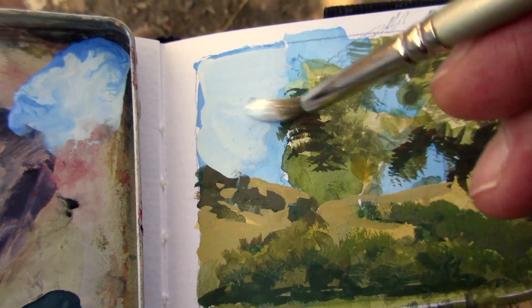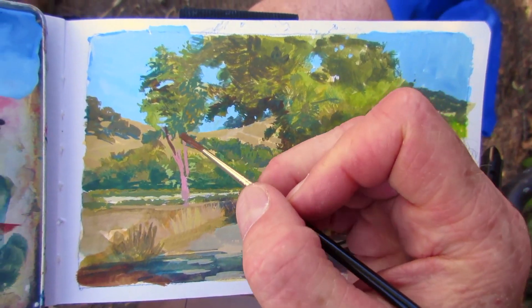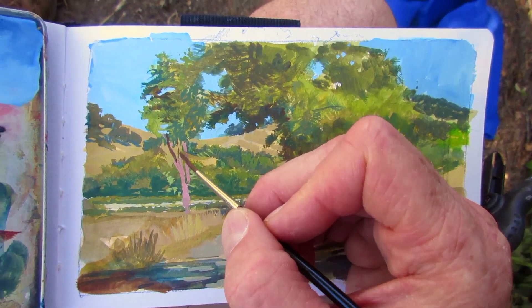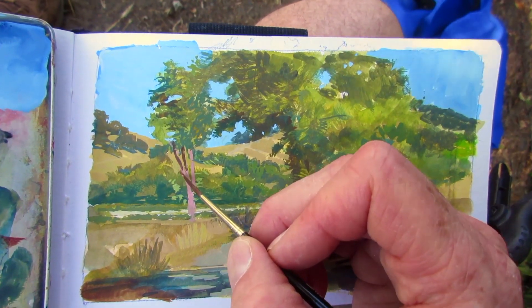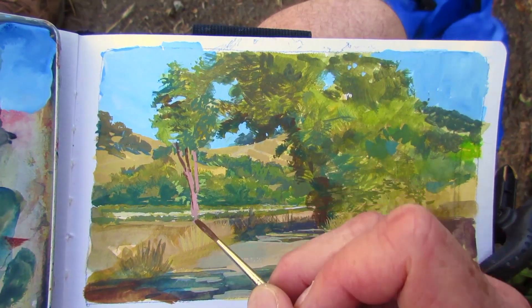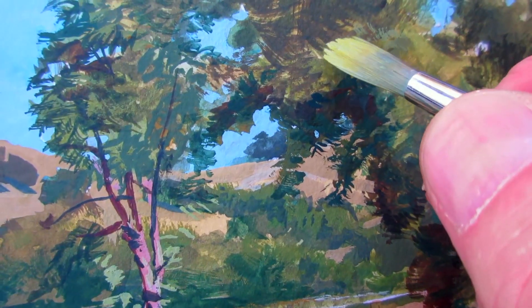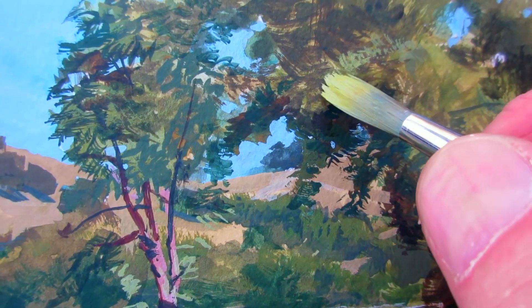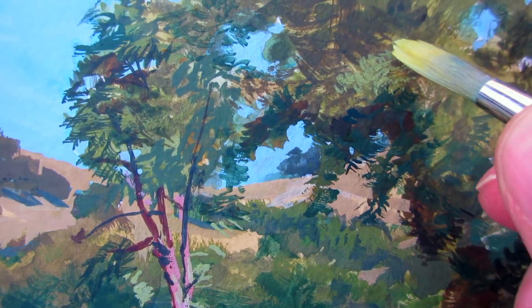Now I'm changing the color of the sky by using opaque watercolor or gouache. Then I can switch to really fine, thin, long round brushes for the shadow side of the trunk of the smaller tree. And then split the hairs of the brush to get some small leaf textures.